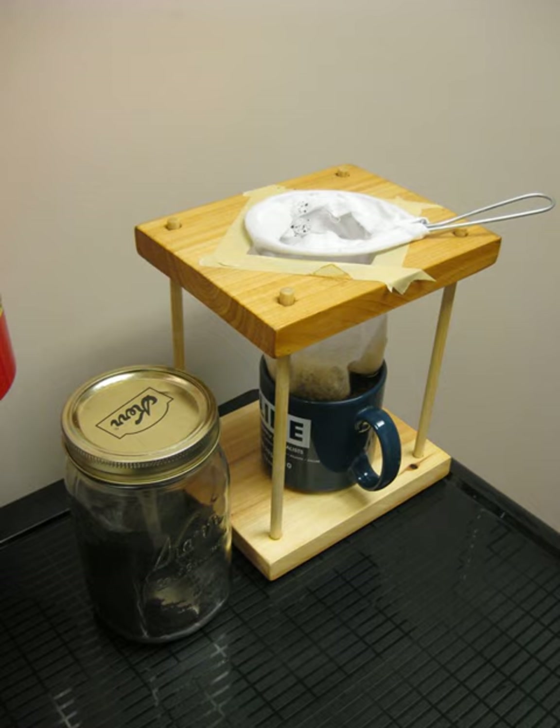The bolsita is always washed and dried between each use, as a dry bolsita produces the best results. It is advisable for anyone who likes to make coffee often to have more than one filter.